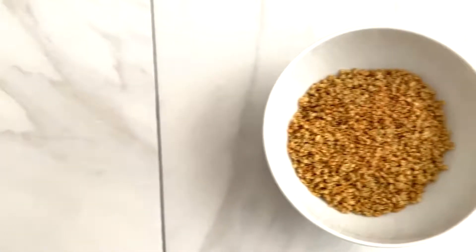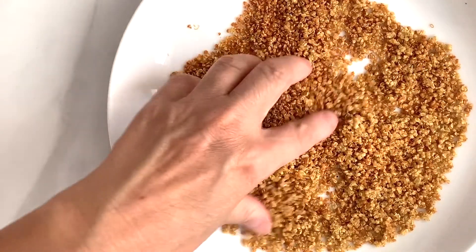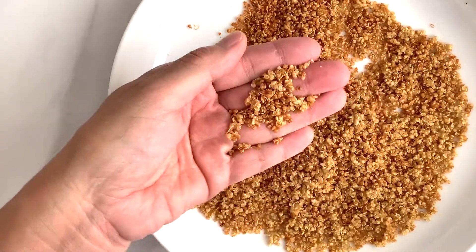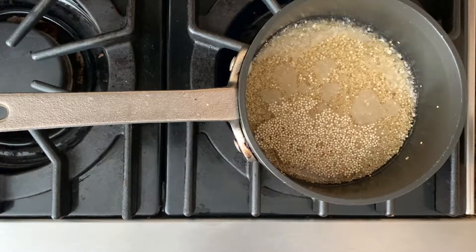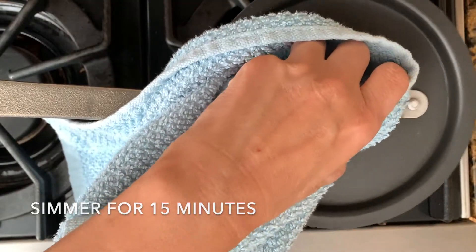I will briefly show you how to make the crispy quinoa — I will link a more detailed video at the end for your reference. To make the crispy quinoa, first cook the quinoa with 2/3 cup of water in a pot until the water boils, then cover with a lid and simmer the quinoa for 15 minutes.